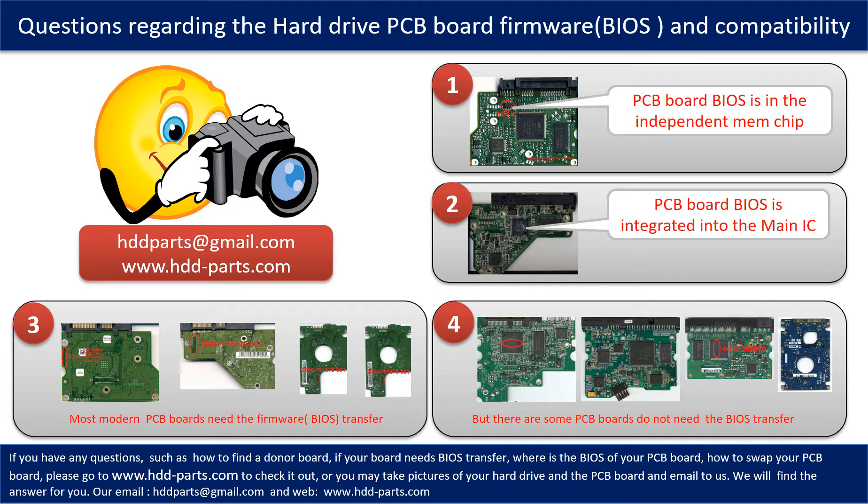Most modern hard drive PCB boards need to have the BIOS transfer done before swapping the PCB board — even if the donor boards are identical to the original boards in hardware. We have to transfer the BIOS from the original board to the donor board so the donor board can work on the original hard drive. The third picture shows some of these PCB boards. However, there are some hard drive PCB boards that do not need the BIOS transfer. As long as the donor boards are identical to the original boards, you can swap the boards directly. The fourth picture shows some of these kinds of boards.